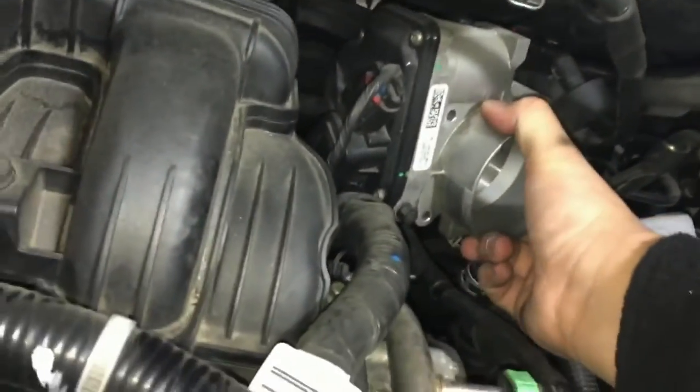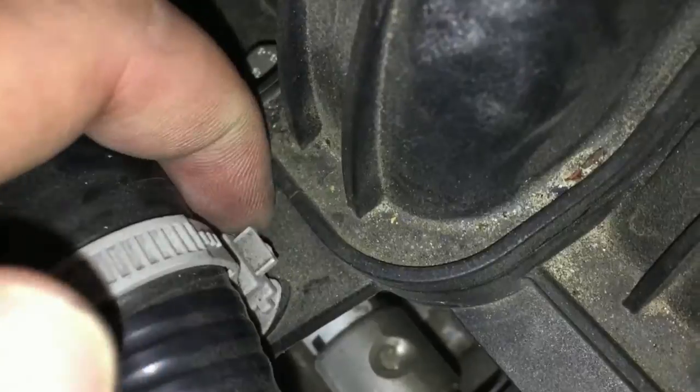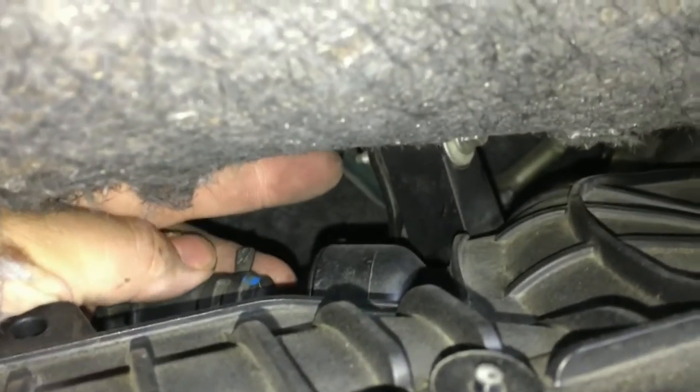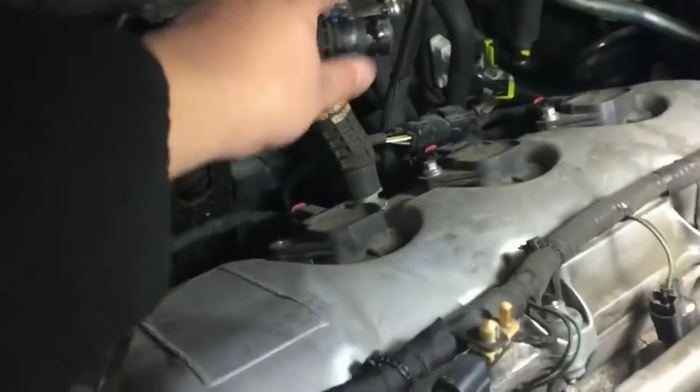After you get done with that, just go ahead and pry off the throttle body and leave it right here. With that done, you're going to go behind here and remove this little plastic piece and pry it off the main line. Back here you're going to take a pair of pliers and pinch this to get this hose off. You're going to go ahead and unbolt that support screw, and along this piece there are six screws total that you're going to unscrew in order to get this piece off.